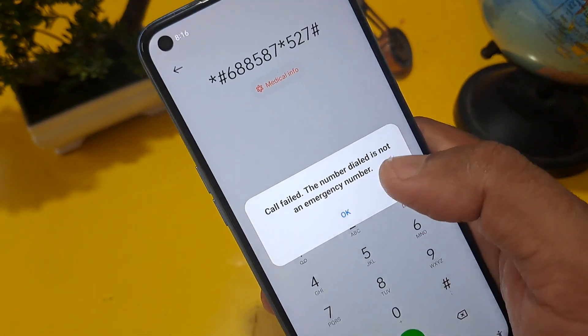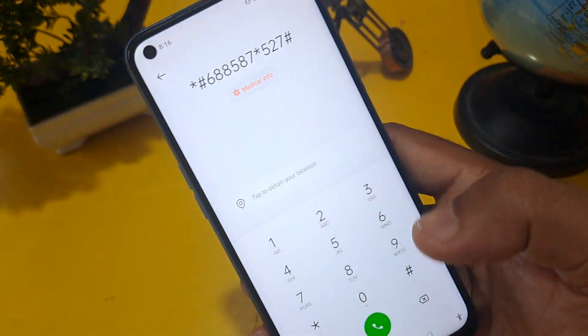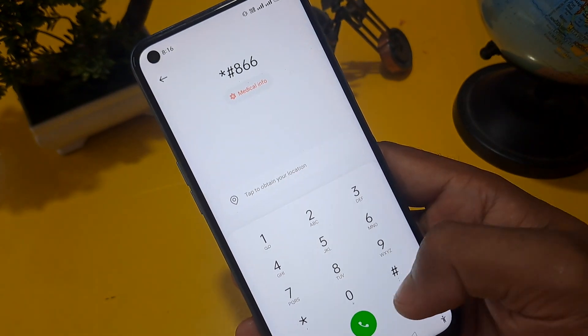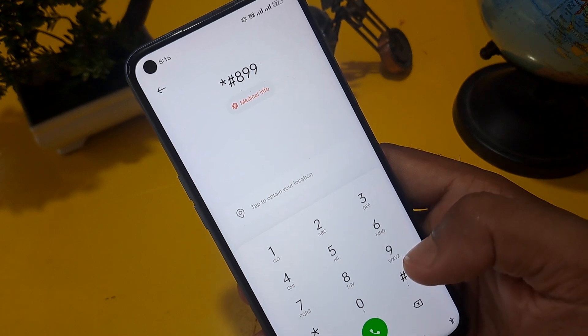Now I am going to call this number. You will get a message saying 'call phase' — confirm here, and you can ignore this message. After that, you have to press star hash 899 hash.